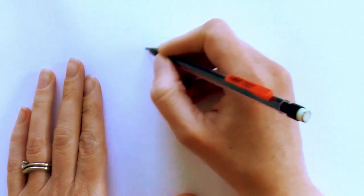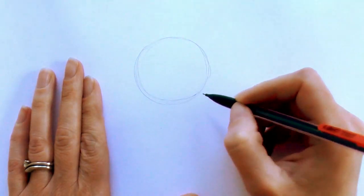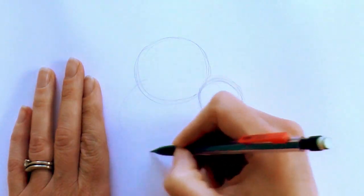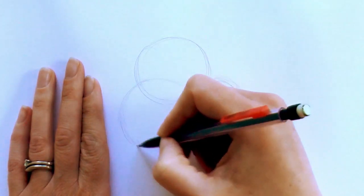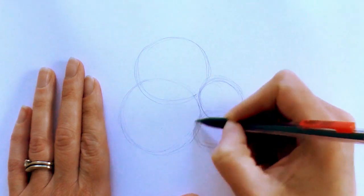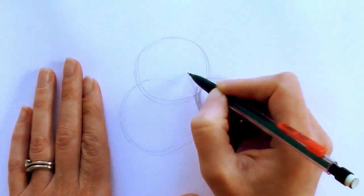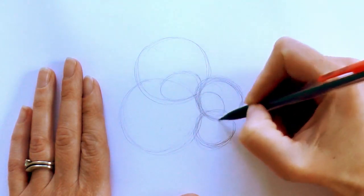First up, we draw a circle — this will be the grandmother's head. Then we draw another circle, which will be the little bear's head next to it. Again we draw another bigger circle out to the side of the first one, then another circle there as well. Just make that a bit wider. Next up, we just draw a bit of a guide oval for placement of the face — the face is on both circles.